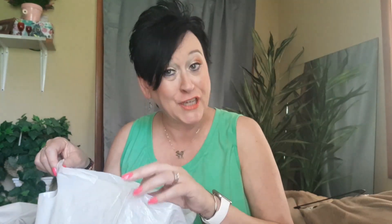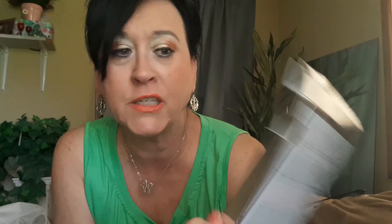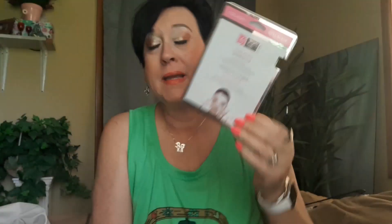So let's just get to this, shall we? Number one empty. These came from the Dollar Tree. This is the Collagen Spa Treatment Mask. I have tried these and I don't like this one. There is another one — I think it's the blue one. Love it. But this one made my face itch. It really did, and we can't have that. I can't be clawing at my face.